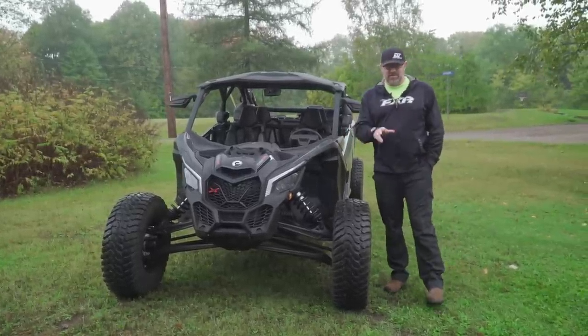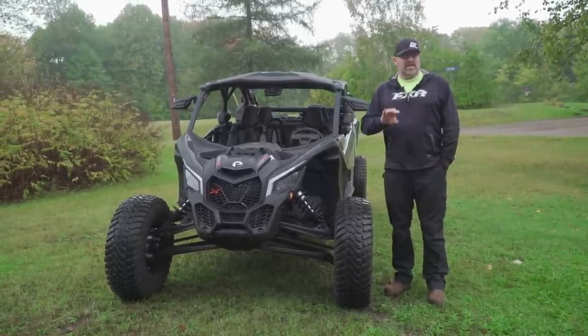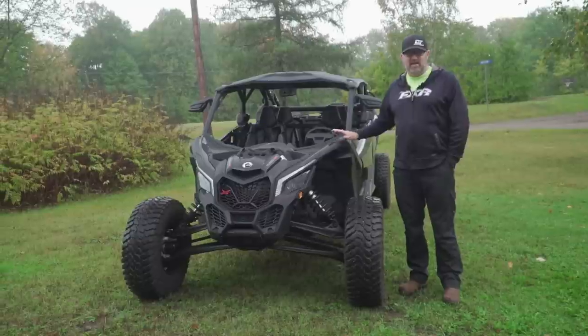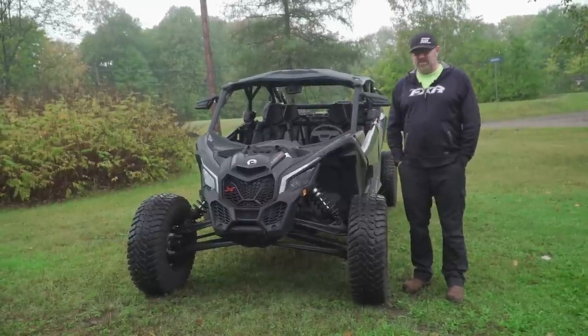Before I get started, I do want to say that if you stick around to the end of the video, we've got a giveaway and I'm going to give you the details on how to enter. So you could win some sweet Dirt Trax swag.